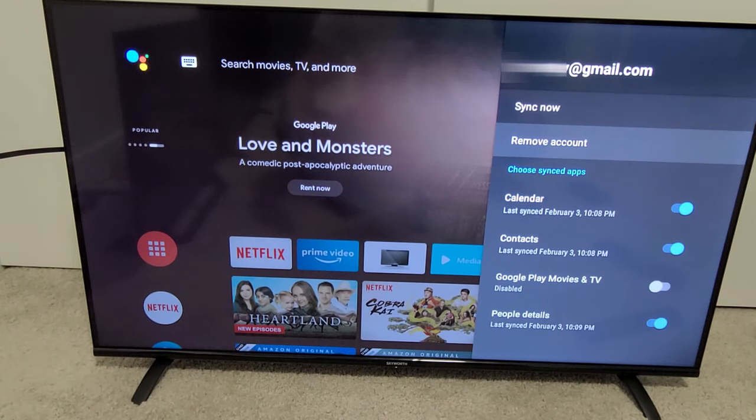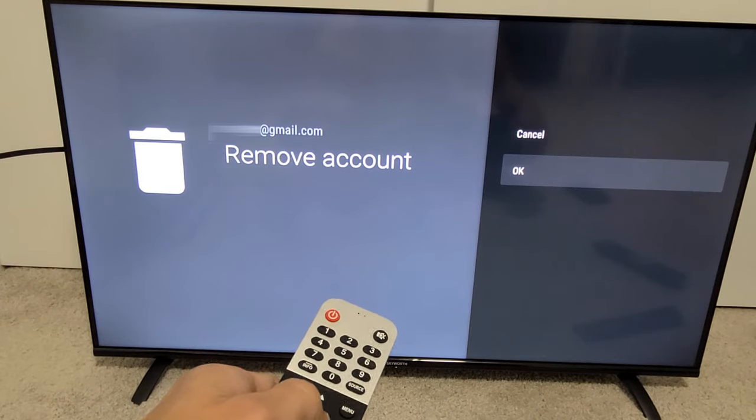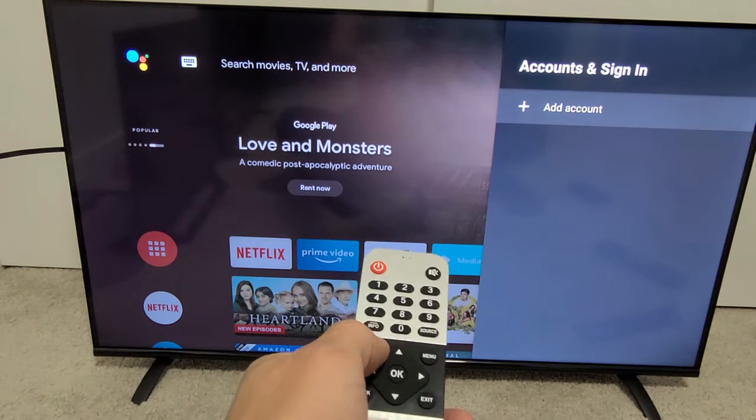And right down here it says Remove Account. Let's click OK and go ahead and remove the account. Click OK. And voila, you are now signed out.